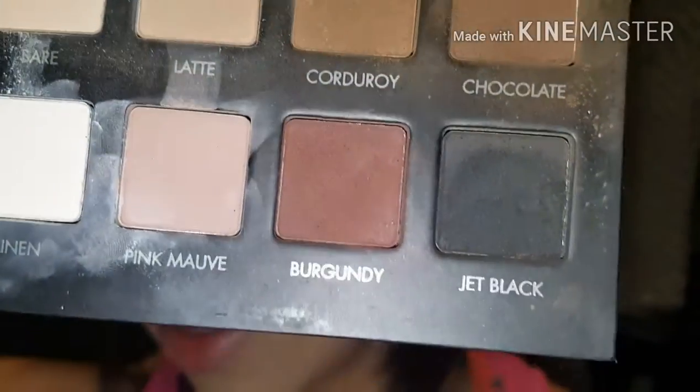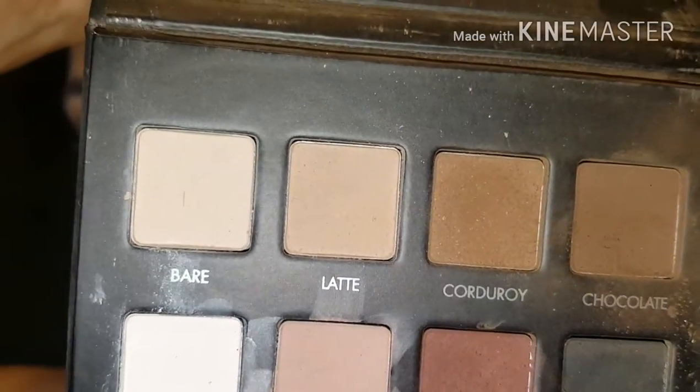That black color — jet black, chocolate, corduroy, latte, and bare — to blend everything together. So that's it for now. Here we go, finished product. I did that on my lids.